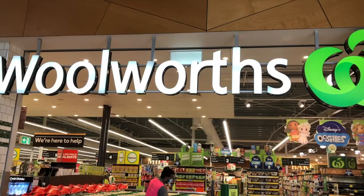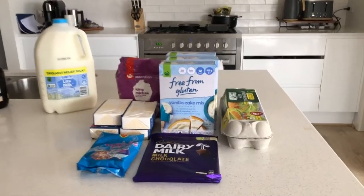I'm at Woolies doing my grocery shop to make my rainbow cake and my cake pops. This is a massive project, so we'll be working all day.